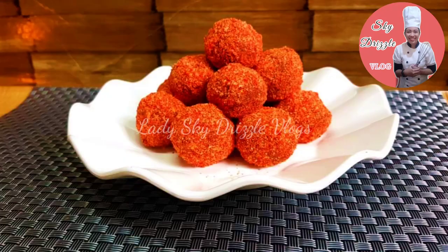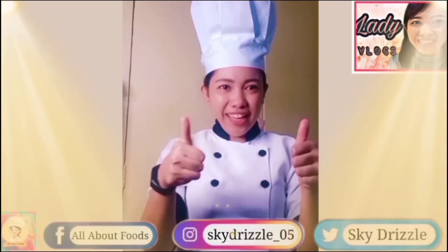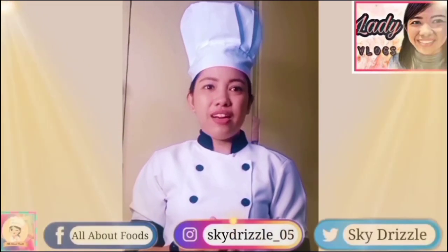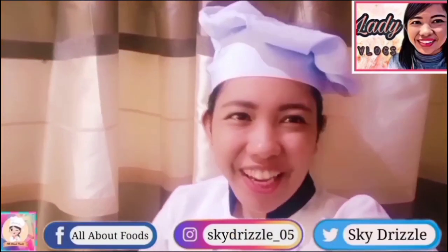At kung nagustuhan niyo po ang video nito, huwag po kalimutang mag-like at mag-comment po. At mag-comment po kayo ng inyong mga reactions and suggestions ng recipe na gusto niyo at lagutuin natin yan. Thank you for watching! Bye!